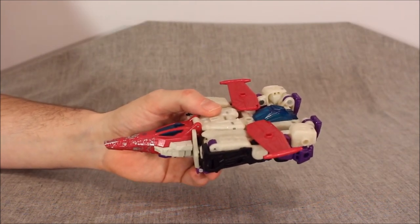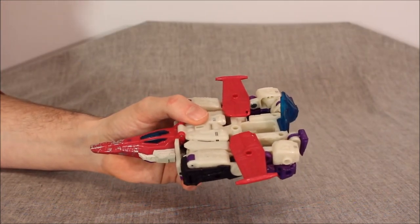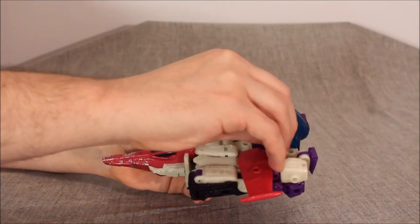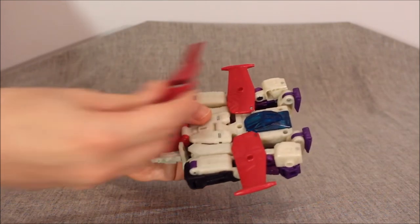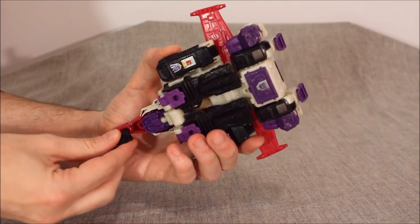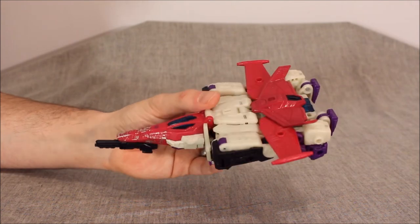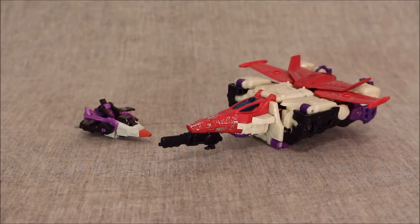We can open up this piece back here, and that is where we can have Spasma sit. Close it back up. Then using this peg hole right here we can put that piece in, and finally up under the nose we can peg his blaster in. It's pretty loose on mine but it does hold. And this is him in plane mode, which looks really good compared to that sad, inaccurate Titans Return version.